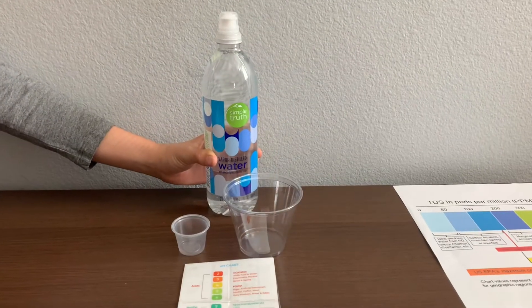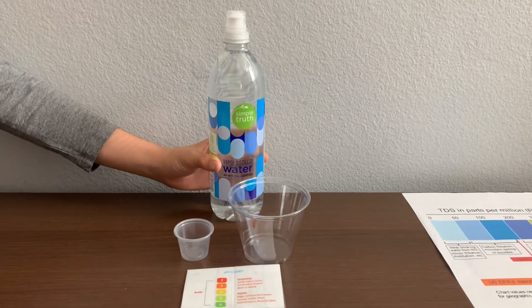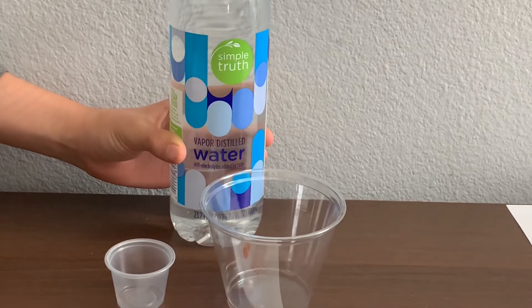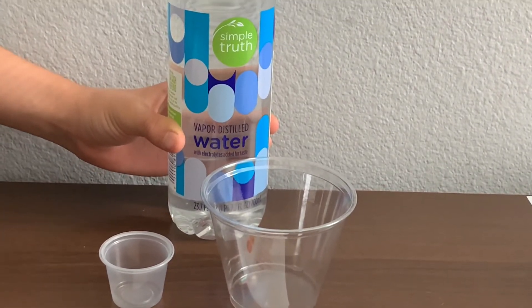This is Simple Truth vapor distilled water with electrolytes added for taste. It's processed by steam distillation and it's sold at Smith's market for $1.